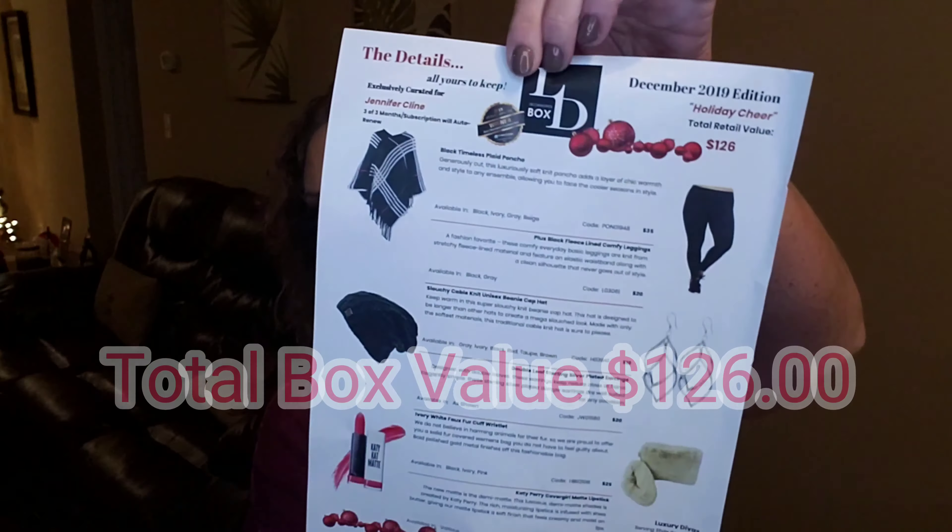So that is everything. Again, it's a pretty good box. The total value is $126. Here's the little flyer with my items listed out. So this is three of three months for me. I need to decide if in January, before the end of the month, if I want to continue to renew the subscription. What do you guys think — should I renew? Let me know down below in the comment section. And just to recap: we've got the pair of leggings, the cute plaid poncho, the CoverGirl Katy Perry matte lipstick, the beanie cap, the cute little wristlet, and the cute double leaf silver plated earrings.